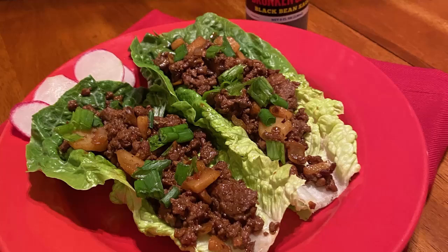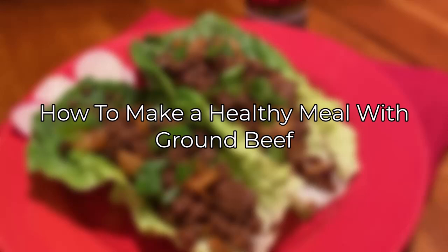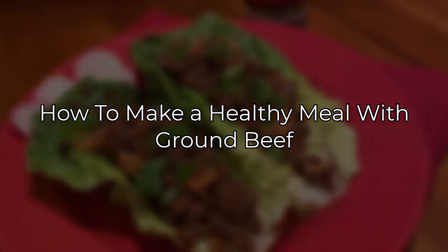Each of these recipes is packed with vegetables, uses lean ground beef, and incorporates balanced ingredients for a healthy diet. That's it for today's video. Hope this was useful — leave a like if you enjoyed it, comment below what the next video should be on, consider subscribing to the channel, thanks for watching, bye bye.